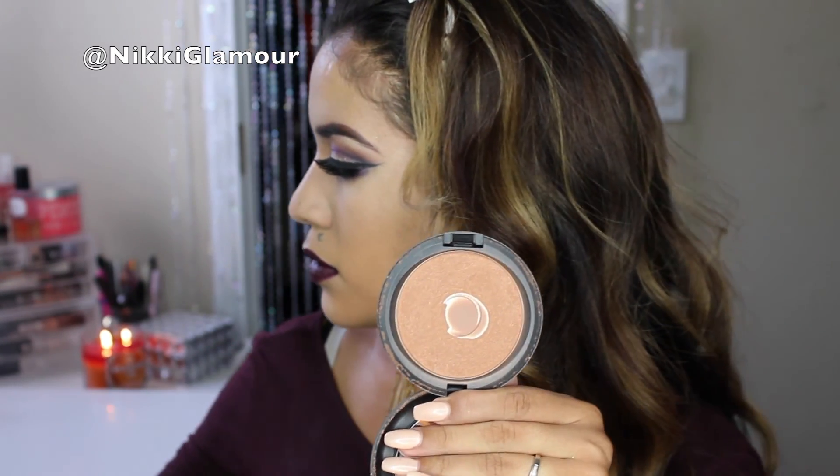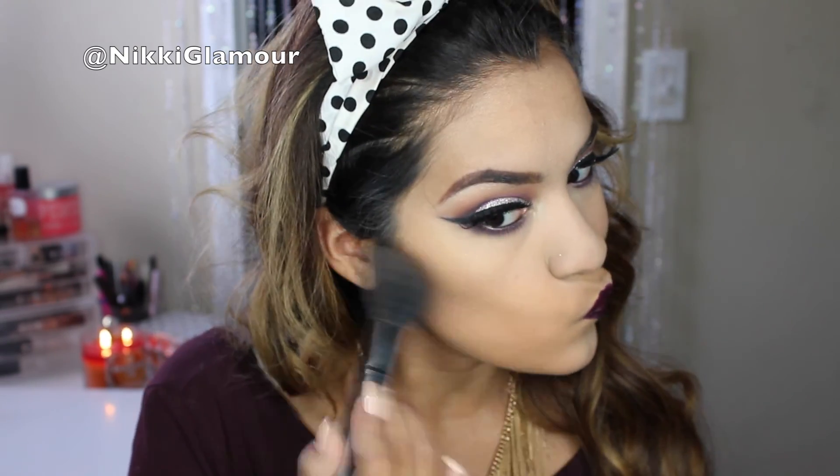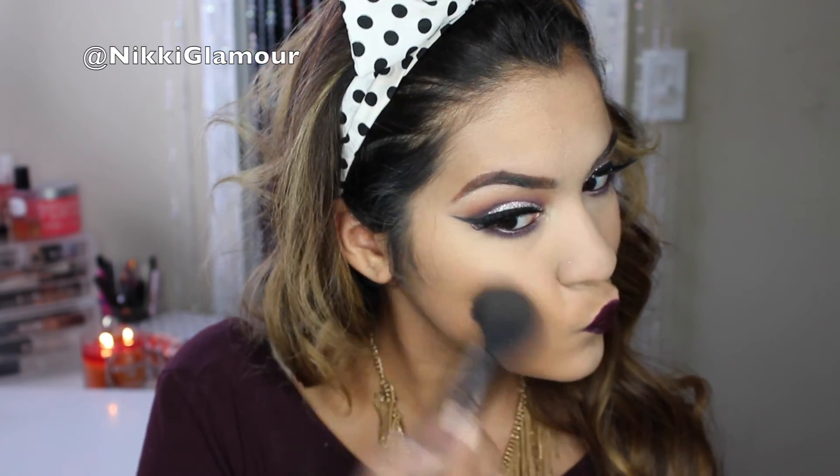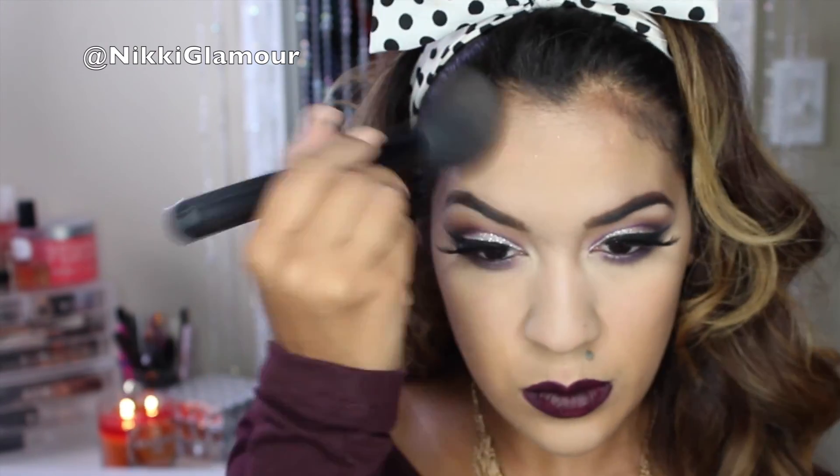Now to add some warmth to my face, I'm going to be going in with MAC's Bronzing Powder in the color Refined Golden and applying this to the areas where the sun would hit my face naturally. I'm also going to be blending this up into my cheeks because I'm not going to be using a blush today — I'm going to have a very nice bronzed look.